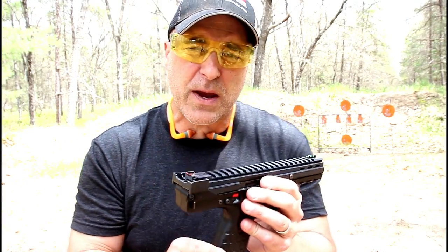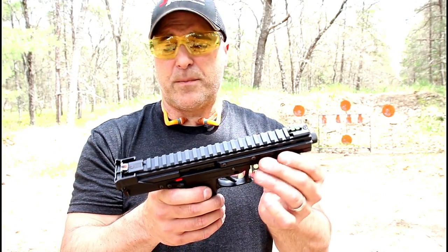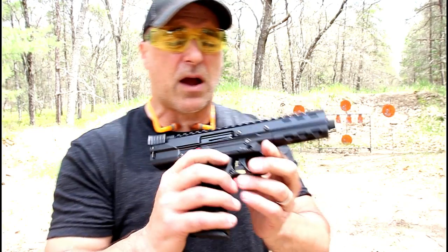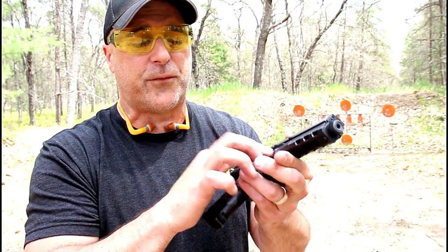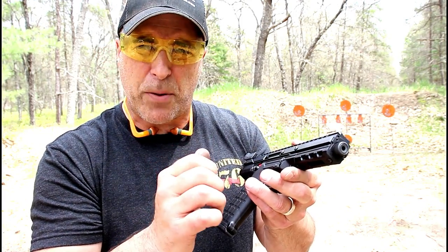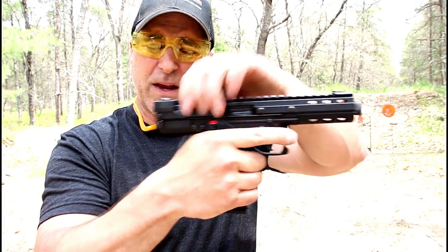It does come with two 33-round magazines — I find that impressive. The aluminum receiver is a good touch. To disassemble the gun, you just take out the pin that's right above the trigger. I had to use a punch to push that out, but once you do that, the whole upper just comes off.